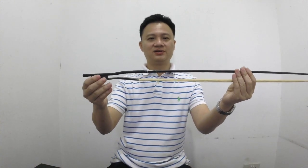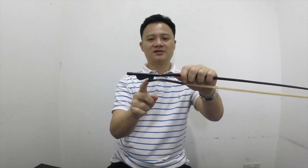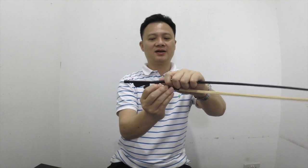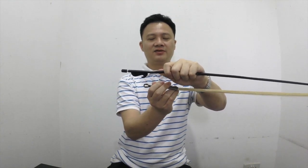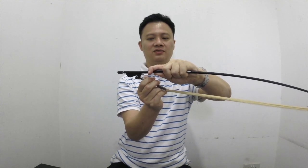This is a Beijing bow. Beijing bows usually have a hook here where you can just release the tension, pull it out, and this piece comes off so you can easily put it back into your Erhu.